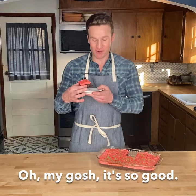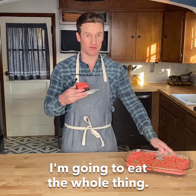Fudge brownies with peppermint buttercream. Oh my gosh, it's so good. You have to take this away from me, I'm gonna eat the whole thing.